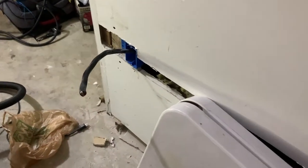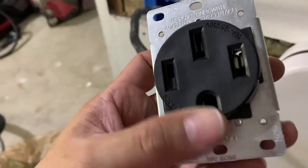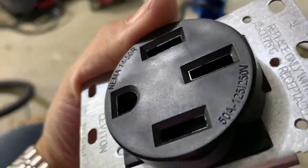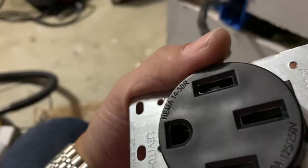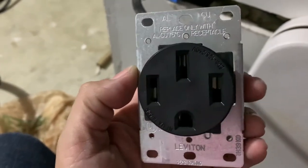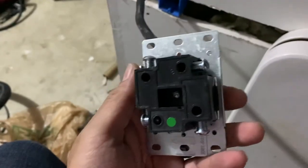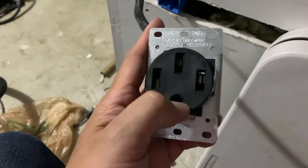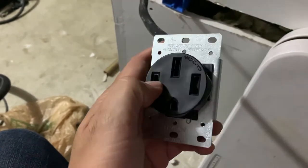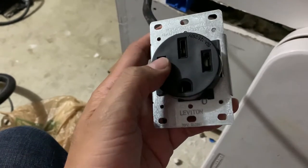On the other side, upstairs — no longer in the basement — we have the 6-3 cable coming out. I'm going to open this up. It's a 50-amp, 125/250-volt NEMA 14-50R receptacle. The cables go right into these holes and you tighten them down with a screwdriver. This bare copper is your ground, this is your neutral, and then left to right are your hot wires — red and black — which are 120 volts each side.